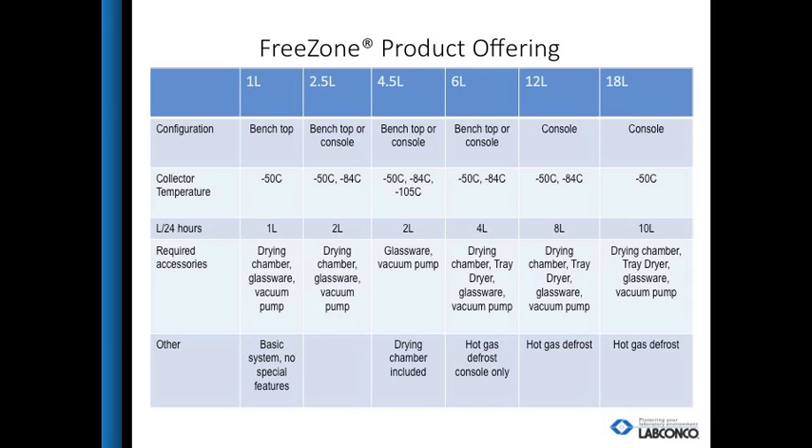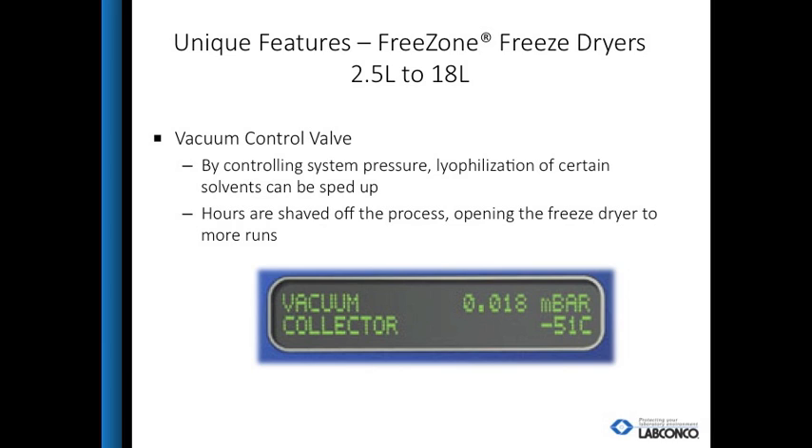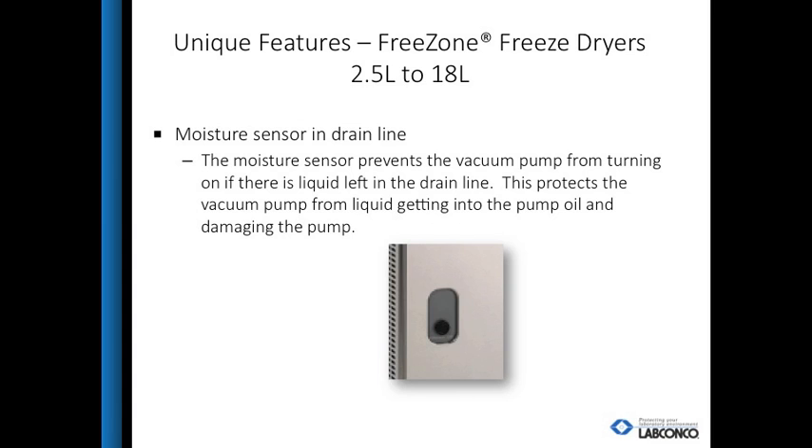A rotary vane-type vacuum pump is required for all freeze dryers. Unique features to the LabConco line of freeze dryers include a vacuum control valve and vacuum bleed valve. A moisture sensor in the drain line prevents the pump from starting if moisture is detected, protecting the vacuum pump and prolonging its life. Other features include an LED control panel for one-button startup and control of parameters, as well as LED wave graphs to alert the user when it's safe to add samples.